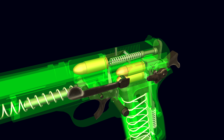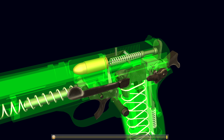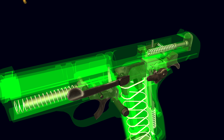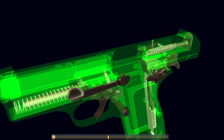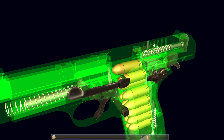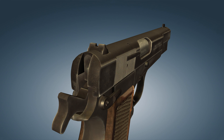When all cartridges in the magazine are used up, the magazine follower supports the slide stop lever and the slide is held back. The standard version is equipped with a front sight and rear sight, which is adjustable only in the horizontal plane.